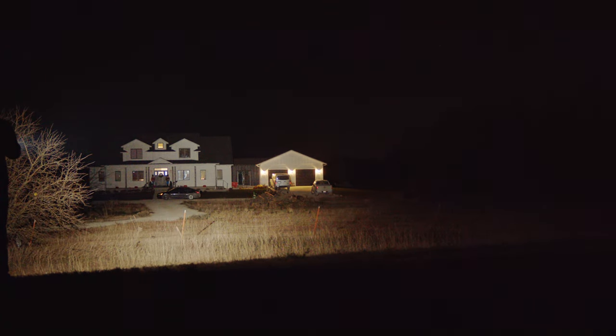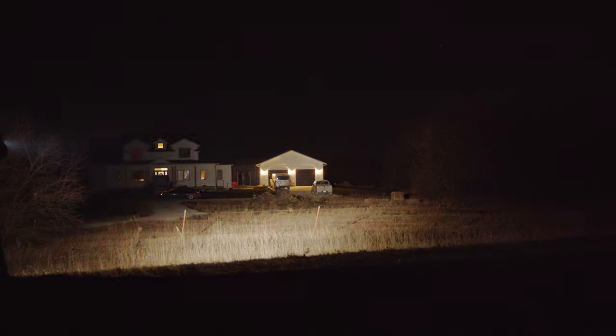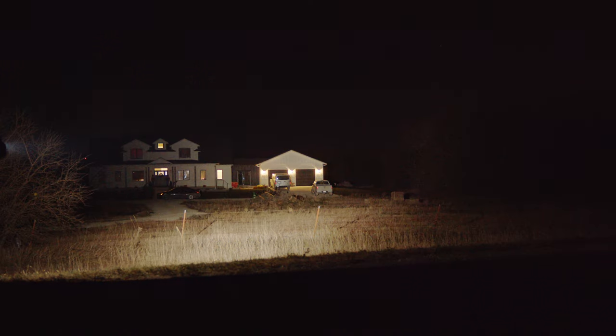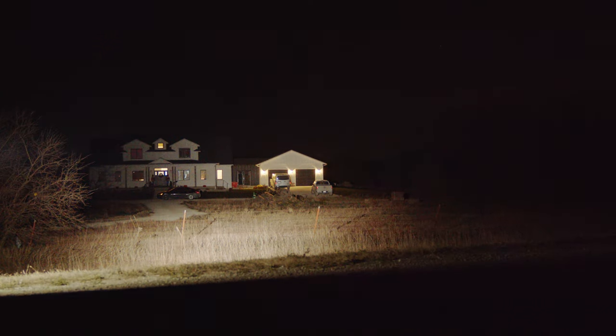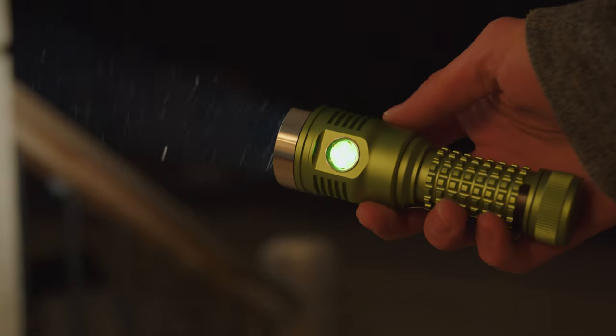I'm not getting paid to do these videos or anything, it's just fun, and Hank likes them, so he sent the light. Go ahead and blow all of your money on the DM11 if you haven't already, and pick up a couple of the new tint-ramping lights too while you're at it — highly recommended. Hope you guys enjoyed it. Adios.